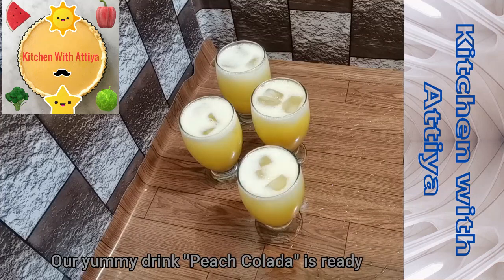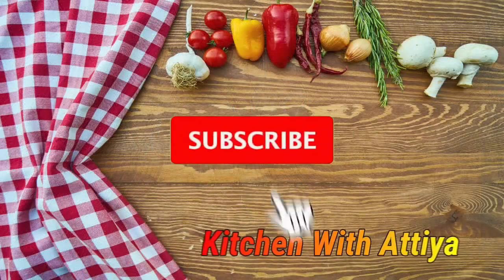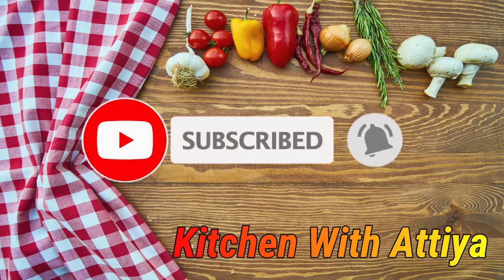Our delicious peach colada drink is ready. I hope you like it — please try it and give me your feedback. Thank you!